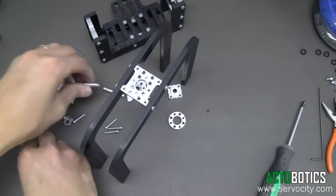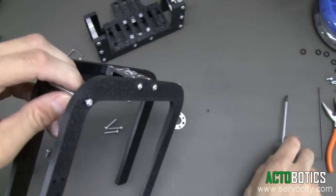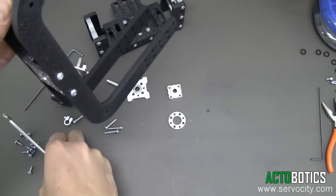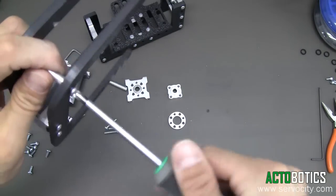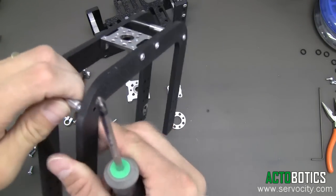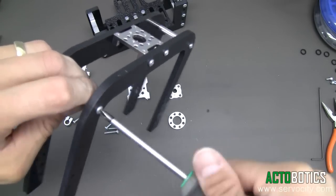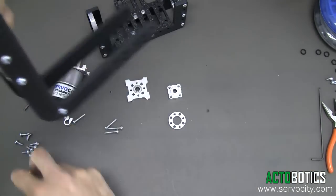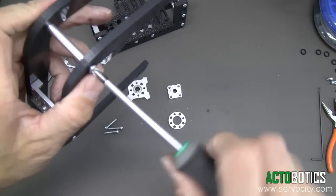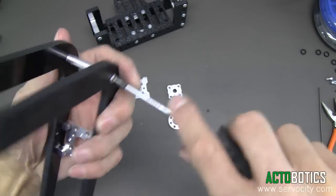Let's go ahead and put the standoffs in our other system here — our outside component. Put these in here, and the last standoff going in. Those are nice and tight. Just double check — should be good to go.